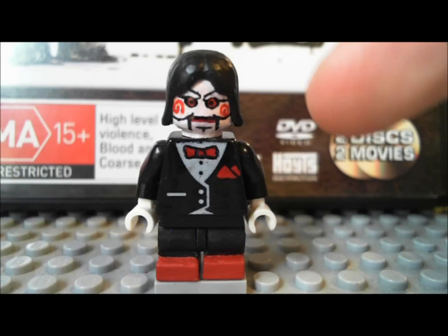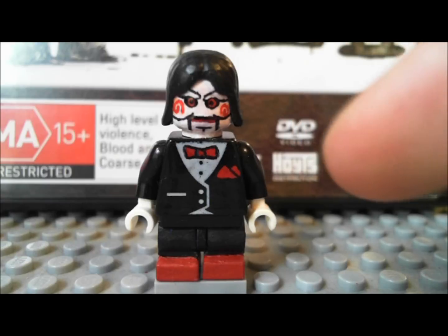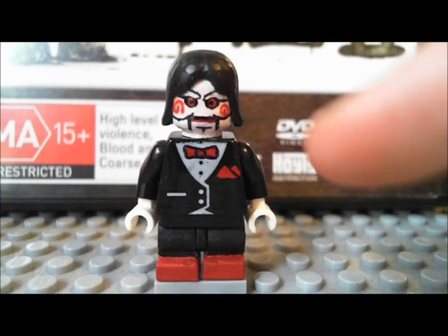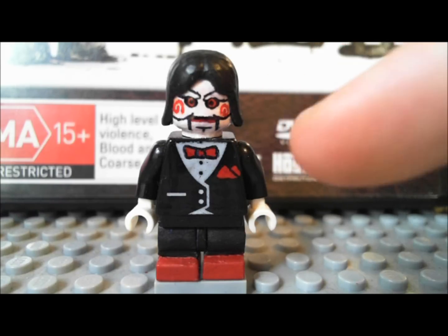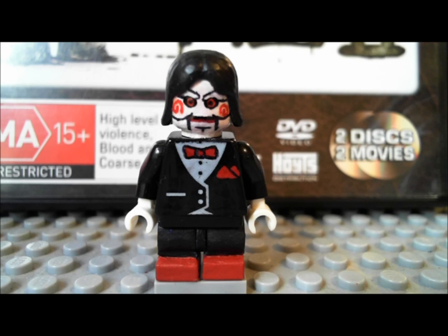He's got his long black hair, which I just got out of a set. He's got his white face with his red eyes, the eyebrow things, his cheekbones, a cleft chin, the little square mouth that he has with the red lips, and swirly things on his cheeks. That's pretty much all there is to Billy.